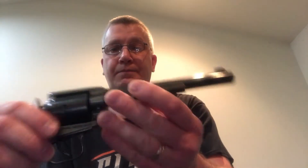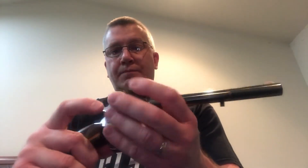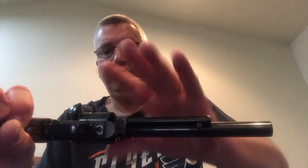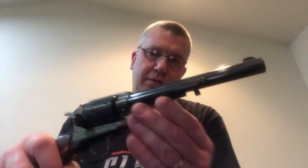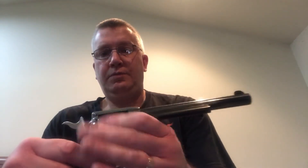It is very easy to replace the cylinder or change them out. You just put the hammer at half cock, open your loading gate, and depress the retention pin on the other side. Slide out your cylinder pin and remove your cylinder. Take your .22 long rifle cylinder, drop that into place, put the pin into place, and put your cylinder retention pin back in.